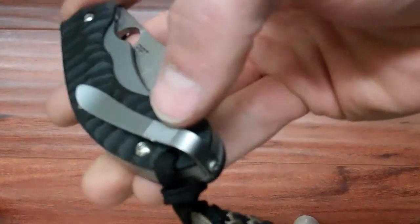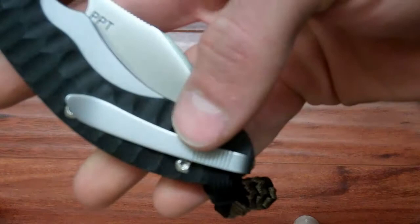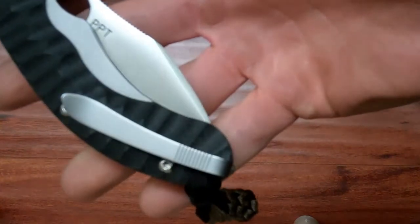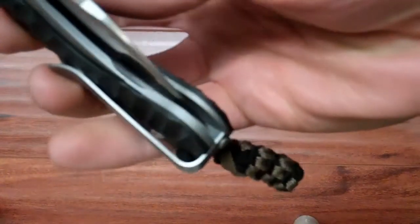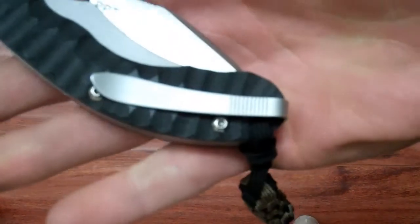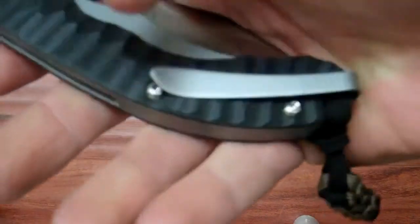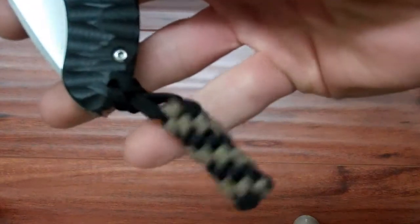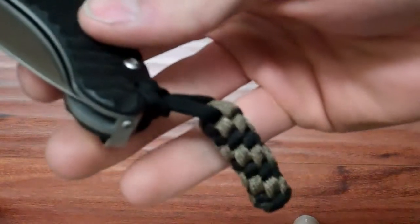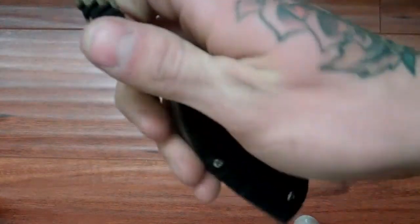One thing I really like is this pocket clip that it comes with. It's specific to this knife — it's not a pocket clip that Spyderco uses on any of their other knives. I like how it's deep carry. I like how it's got a blasted titanium look, but I believe it's steel. It comes with this cool little lanyard which I actually use, because since it's such a deep carry, it sits out of my pocket like that and then I just pull it out.